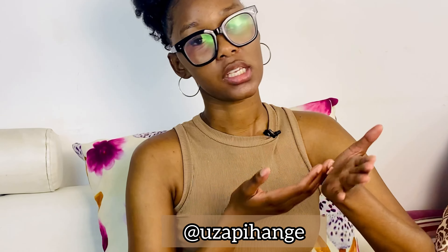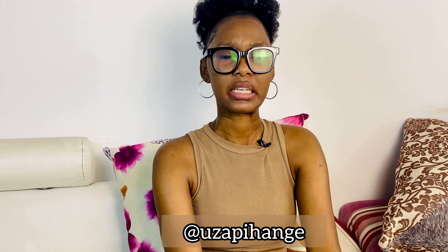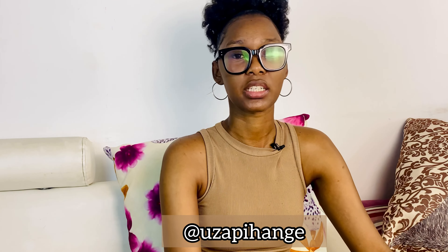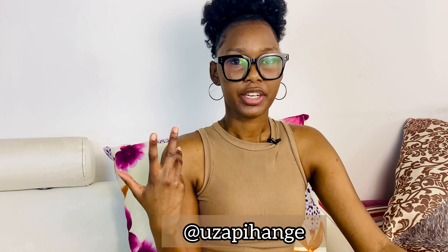I lost my piercing! I don't know what to do. What do you guys think I should do — should I get re-pierced or just leave it as it is? I lost my piercing, guys.